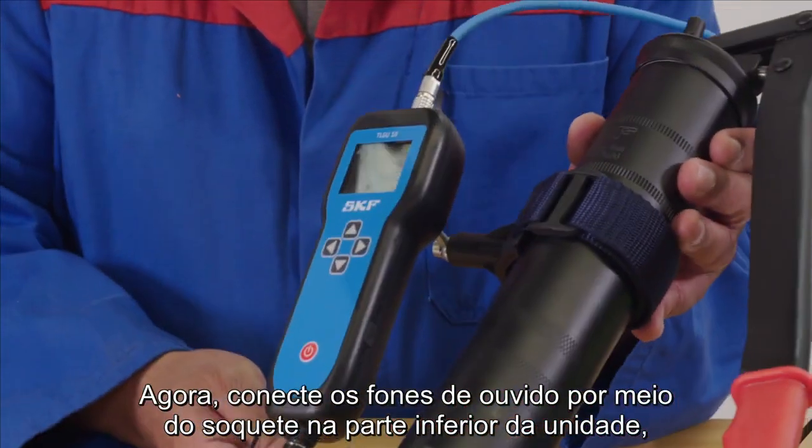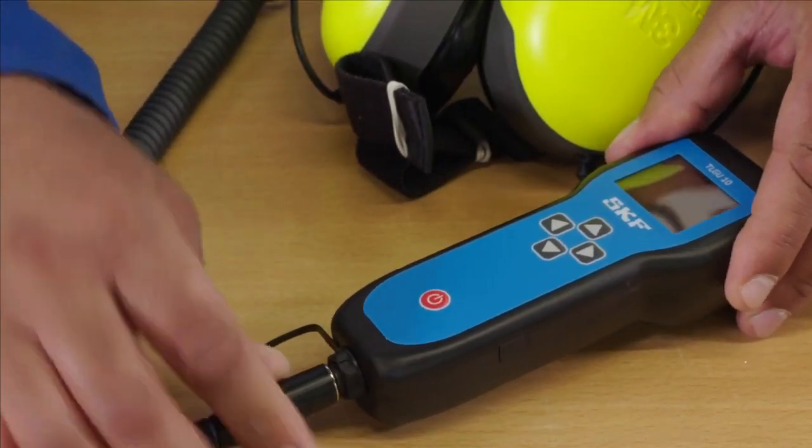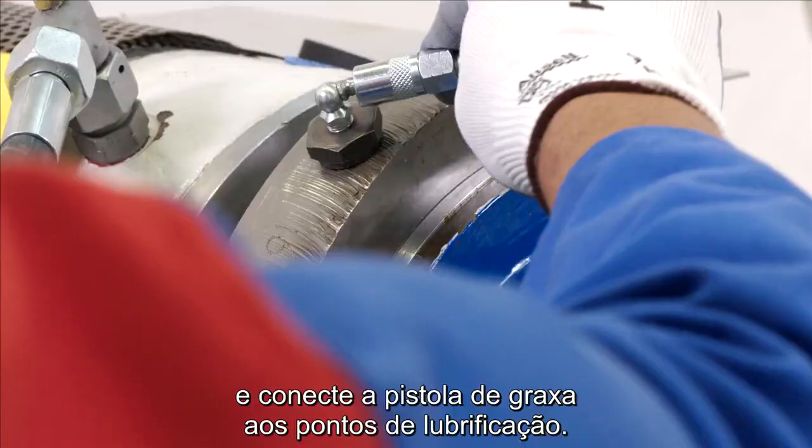Now connect the headphones via the socket at the bottom of the unit and you are ready to use the device. Place the ultrasonic sensor onto the measurement point and connect the grease gun to the lubrication point.